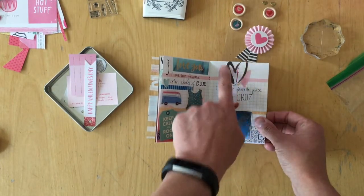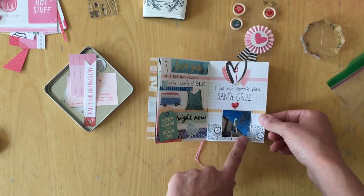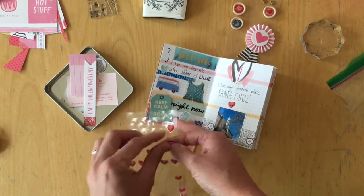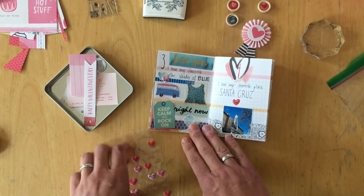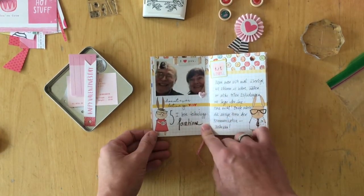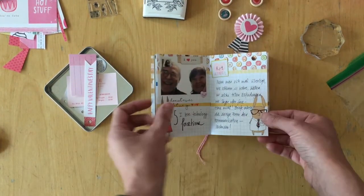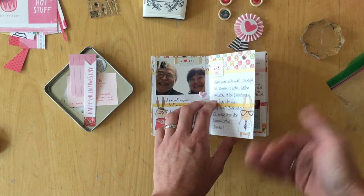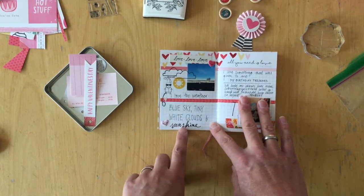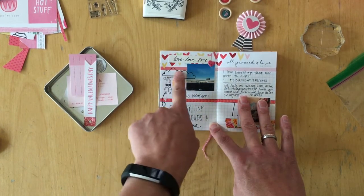I messed up something so I added a heart and stamped a four. I love my favorite place, which is Santa Cruz — added some washi tape and a photo. I love technology: FaceTiming with my parents. I wrote a little more about this one. I love the weather: blue sky, tiny white clouds, and sunshine. I added a sun I found in my stash.